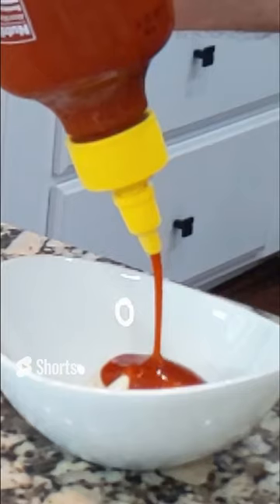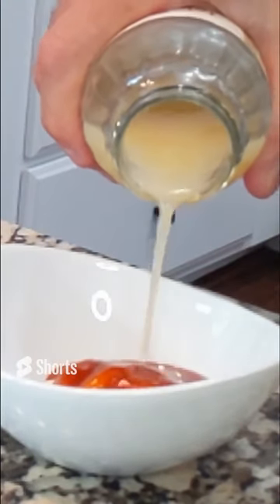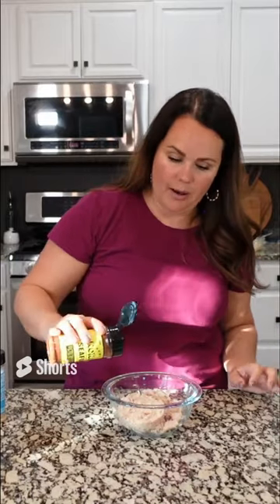For the spicy mayo, you need about a half cup of mayo, two tablespoons of sriracha, and about a half teaspoon of lemon juice. For the tuna, I got cans that did not have any added salt, so I'm just going to add a little bit of this seafood seasoning by Auntie Nono's.